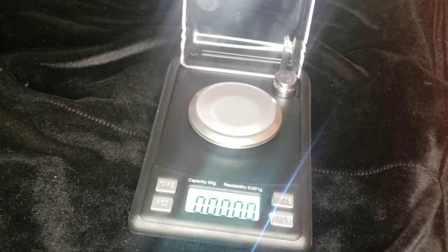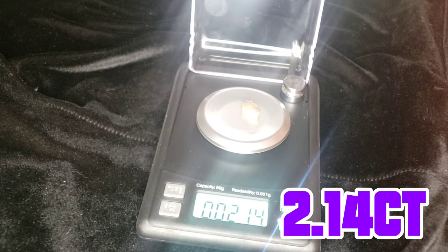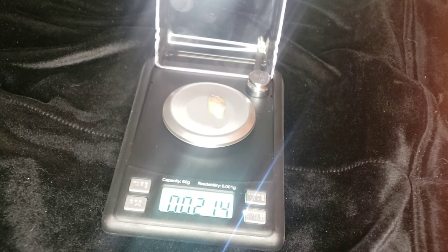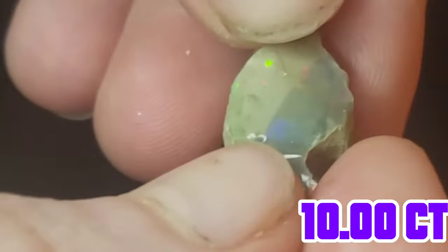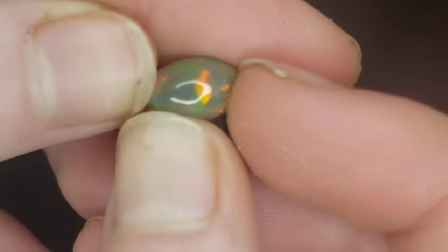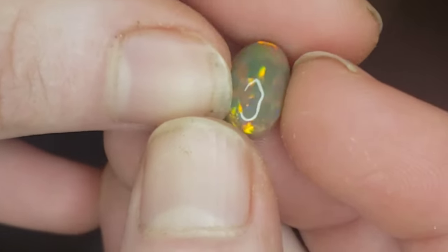Now it's time for the final weighing. After all that carving and polishing, it is 2.14 carats. I did get a new scale that will tell us how many carats instead of me having to convert it from grams. We lost a total of 7.86 carats. Here's a little before and after action — here's the stone before we cut it: a beautiful large 10-carat rough piece. And then the stone after we cut it: still a beautiful piece at 2.14 carats. I'm very happy with this turnout. It may seem like I've lost a lot of carats, but I find that that is standard for my method of stone cutting.